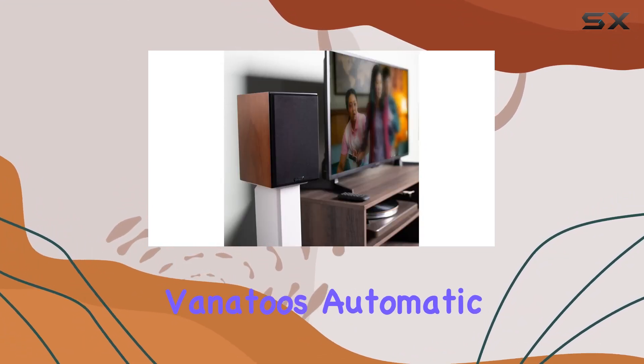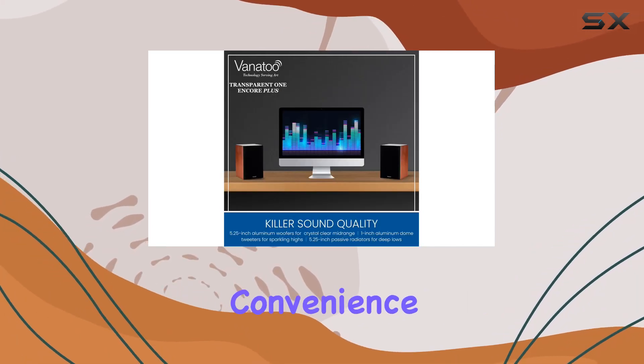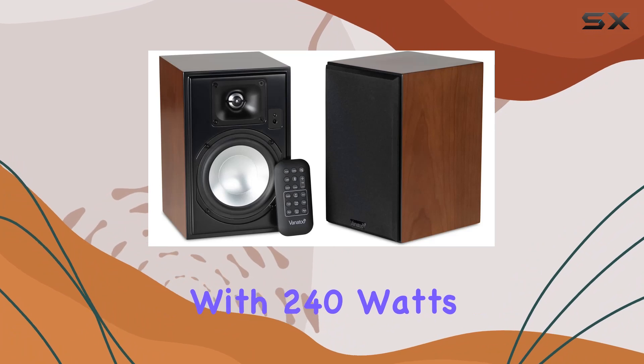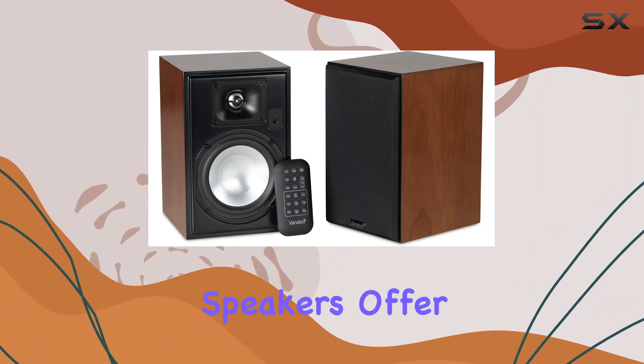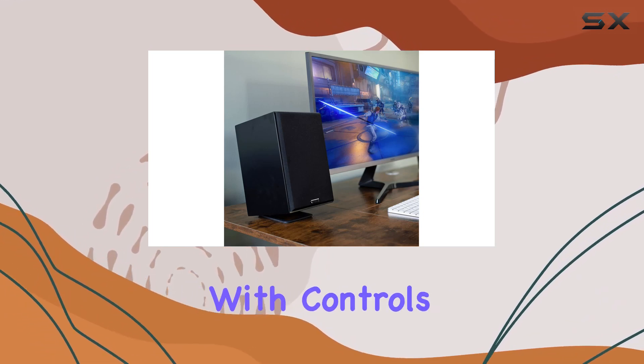The multiple inputs — including Bluetooth 5.1, USB audio, TOSLINK optical, coax, and analog aux — provide versatility and convenience. Vanitoo's automatic input switching intuitively detects your active input for true plug-and-play convenience. With 240 watts RMS of amplifier power, these speakers offer a perfect balance of detail and impact.